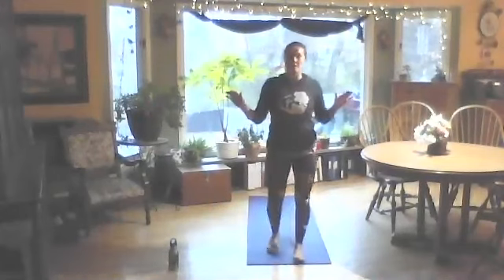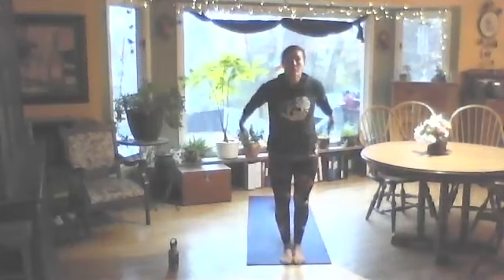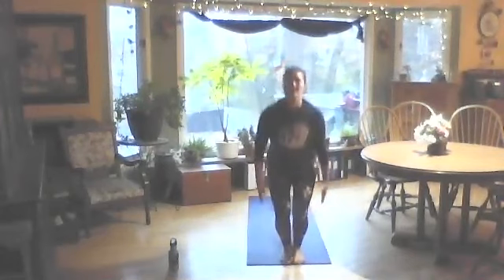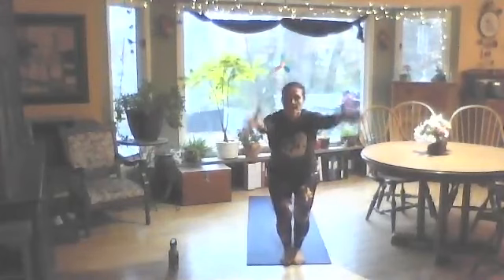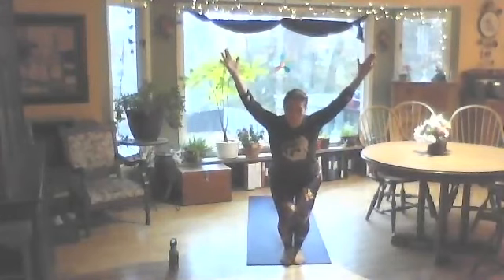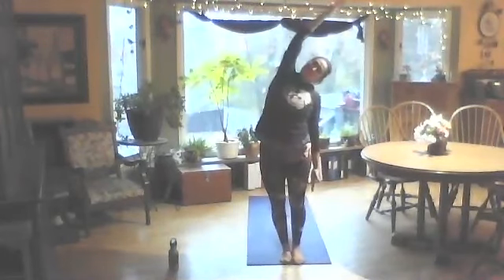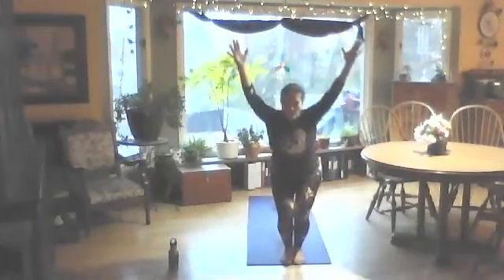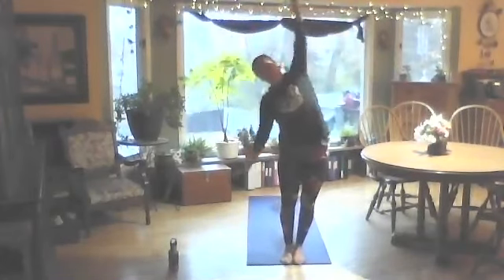Hey everybody, welcome to Yoga Strong, one of my favorite classes ever! We're going to get started right away. We're going to bend our knees and roll our shoulders back a couple times, loosening up that chest and shoulders. Come into chair pose, just hold and breathe, then come up and over to the right, back to chair, and up and over to the left.